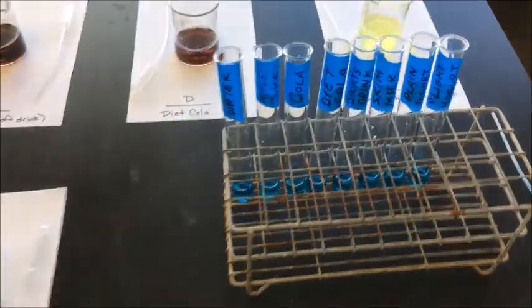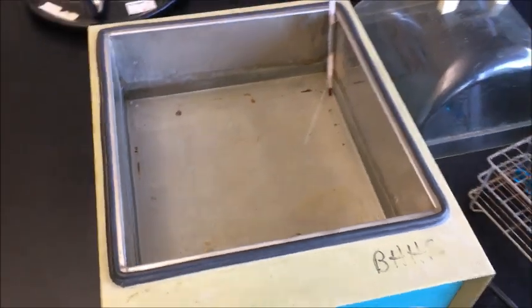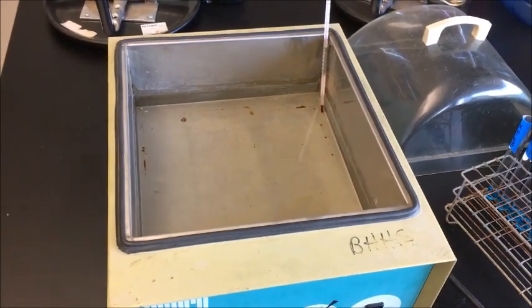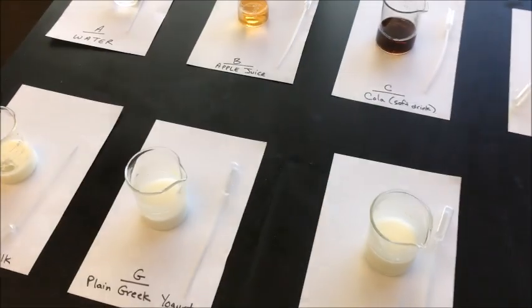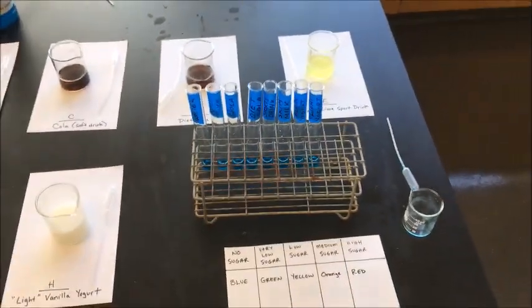After adding a milliliter of each into the test tubes, I'm going to place them into this warm water bath. The warm water will speed up the chemical reaction involving the Benedict solution, so I don't have to wait all day. I'll put them in the warm water for maybe five or ten minutes, then come back and check the results.